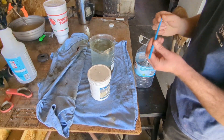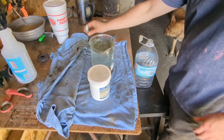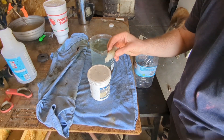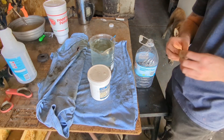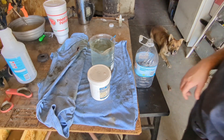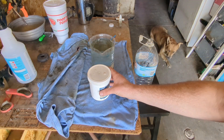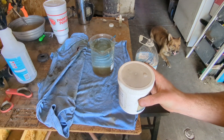Before we do that, we'll do a quick Stannous Chloride test to make sure we don't have any gold still in our solution — make sure it's all precipitated out. You can see there's no change in color on that, so we're good to go.